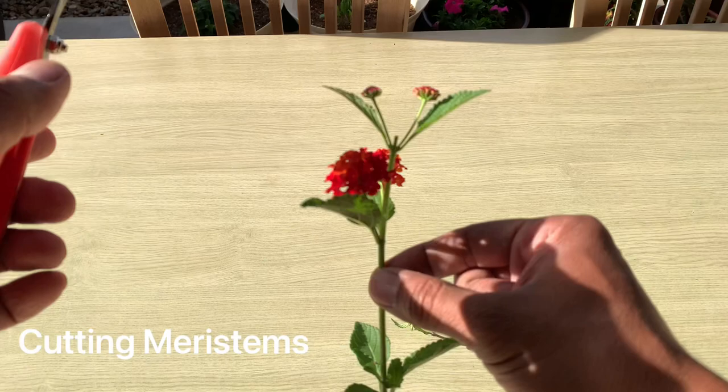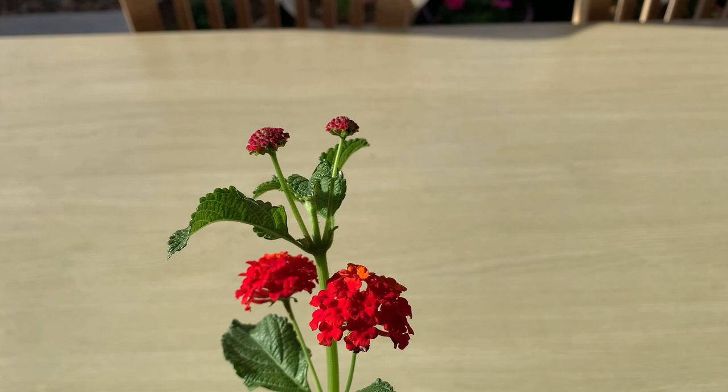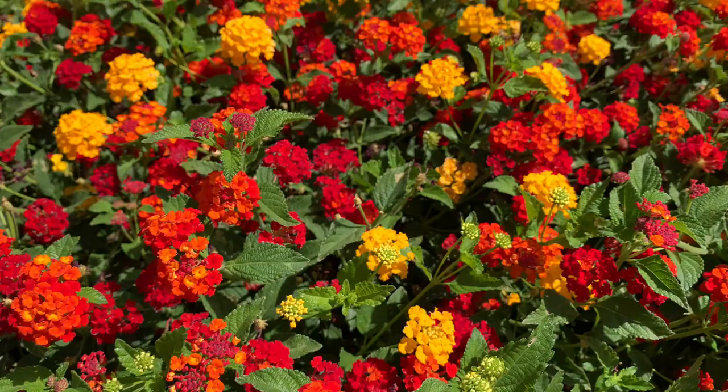Here, I've located the center branch just above the flowering node and made my cut. Doing this will promote branching at nodes below where you have cut, causing the plant to focus its energy into the flowers. This stops the branch from growing out further. It's similar to deadheading a rose or a petunia. This will also keep your flowers at the surface of the plant.